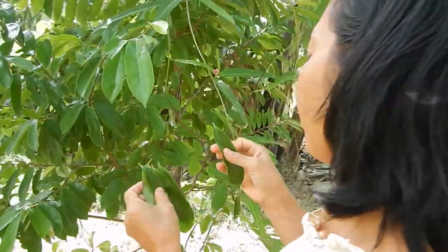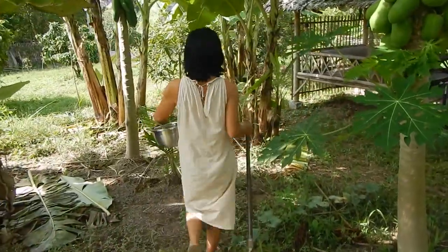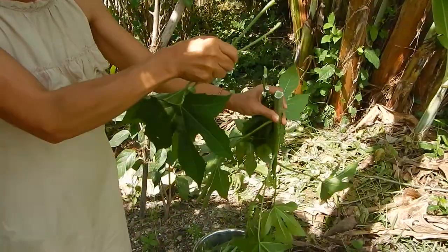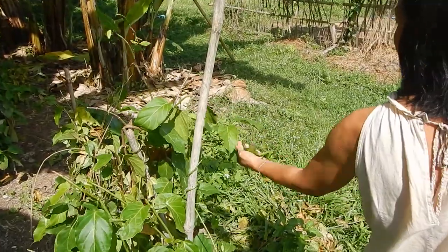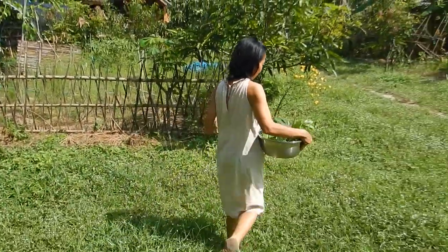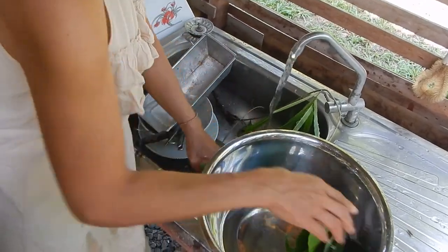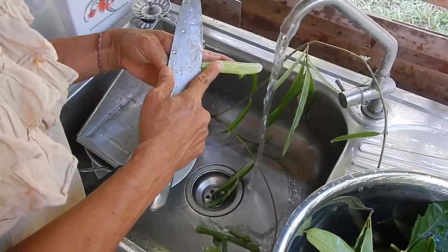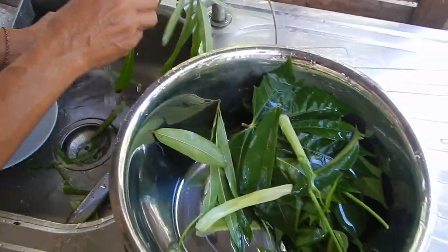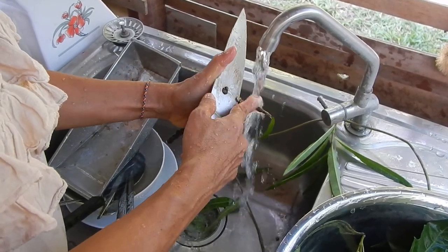Durian nam — I don't know the English word, vegetable or herb. This one makes a sweet, sweet taste. That is the root, yeah.